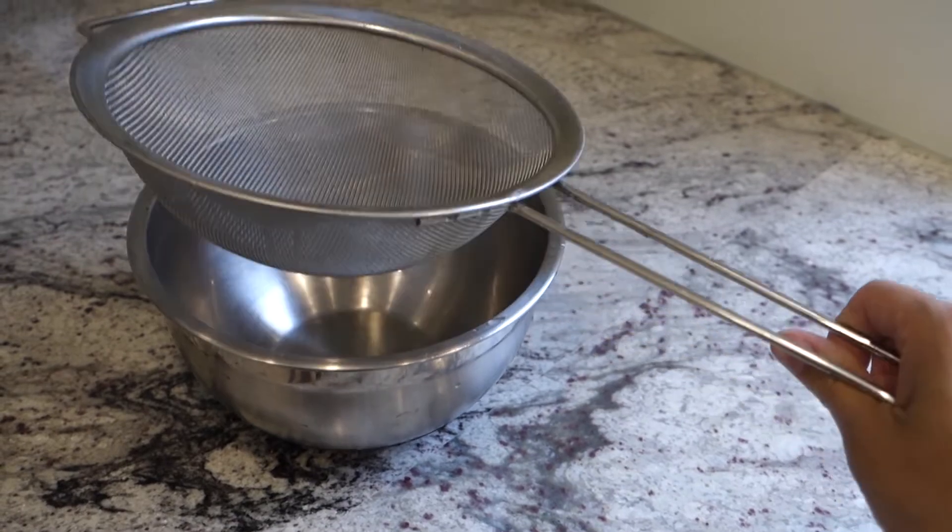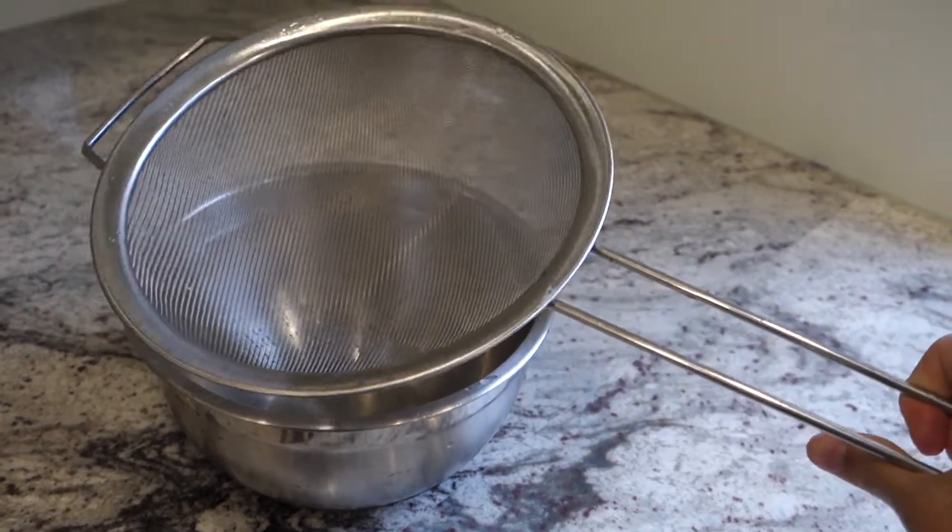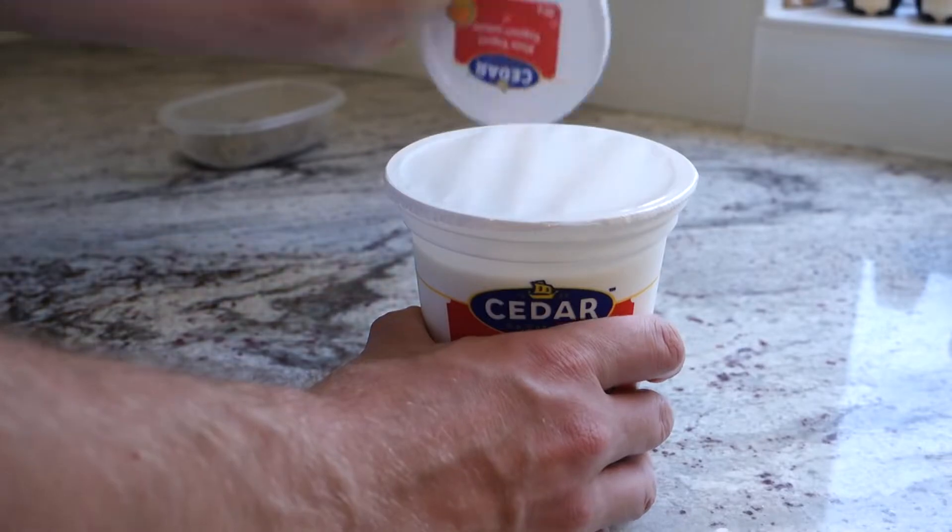You need a bowl and a strainer. The strainer needs to stay off the bottom of the bowl for the yogurt to drain properly. Check your dollar store for strainers — the selection's unreal.